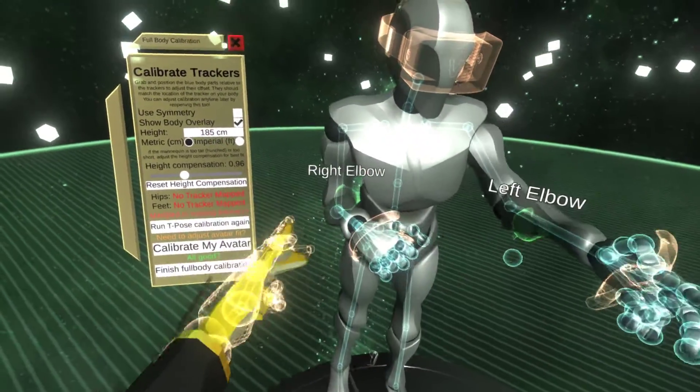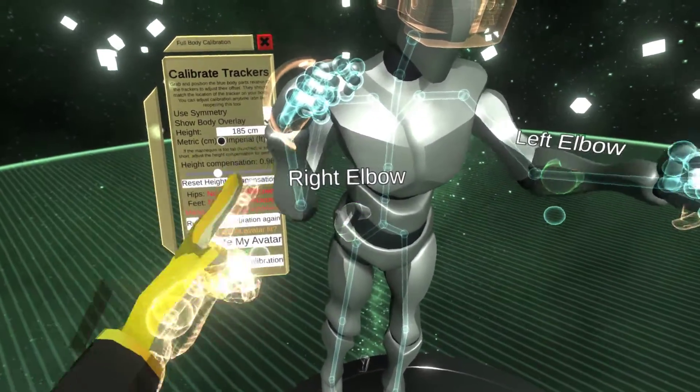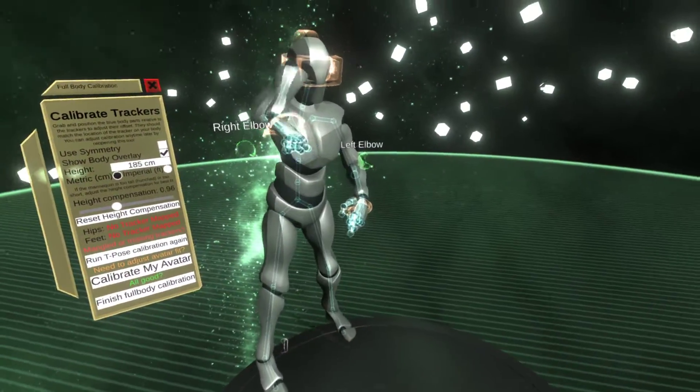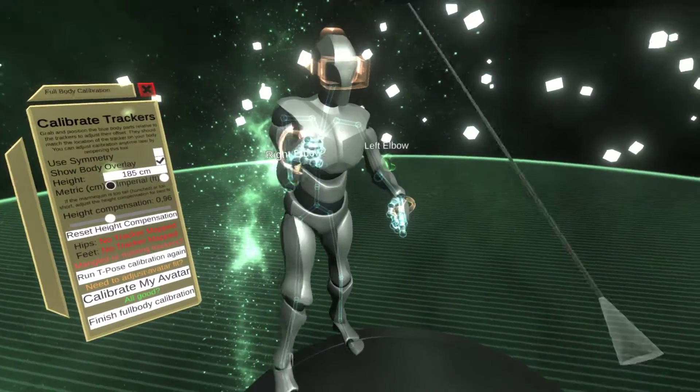You can also adjust the calibration. Usually for the elbows it's simple enough so it should work. But essentially you can grab this and adjust how it is positioned. Because I moved it nonsensically this doesn't work right.